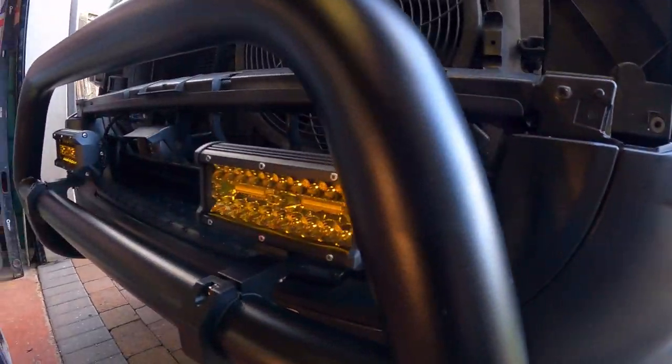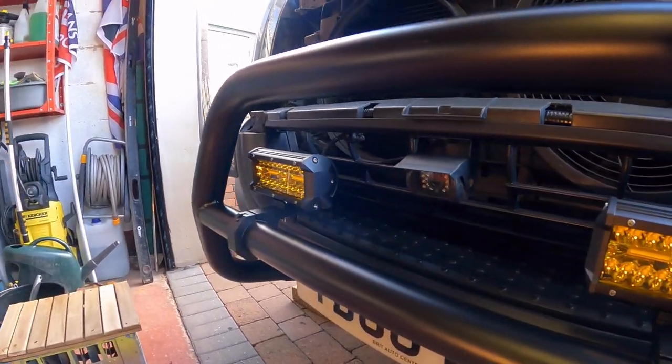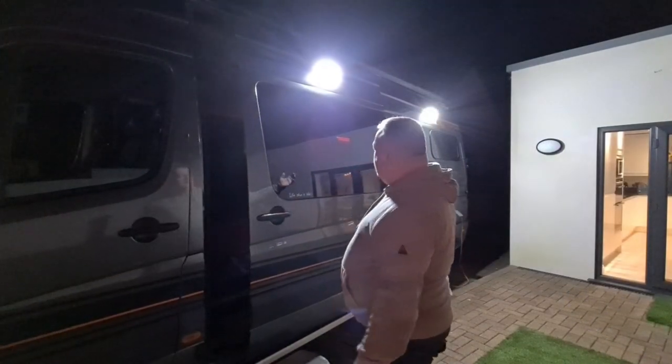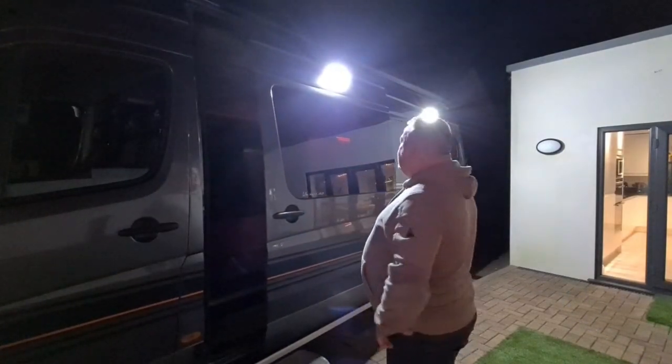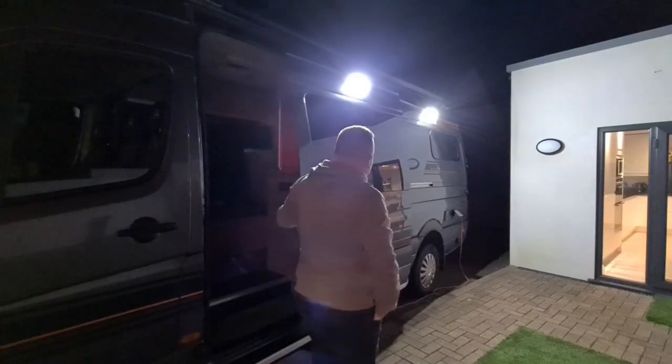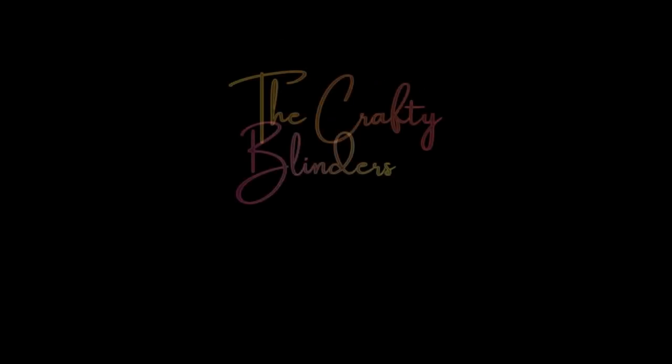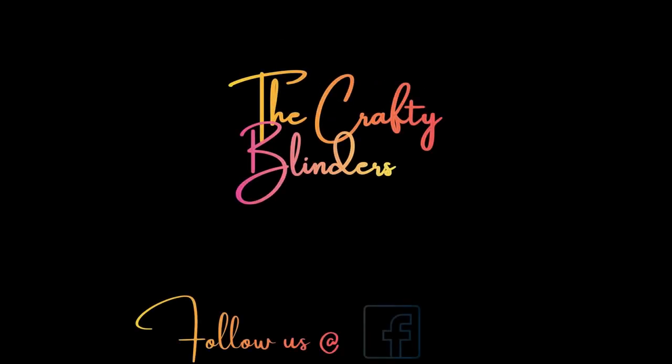So this is the end of our first video in the lighting upgrade series. We're going to fit spotlights, an override switch for the reversing lights, a light on the sliding door, and some perimeter lighting. Thank you for your continued support — if you like what we're doing, consider subscribing, liking and sharing with your friends. You can also follow us on Facebook and Instagram. Thanks for watching and until next time, take care.